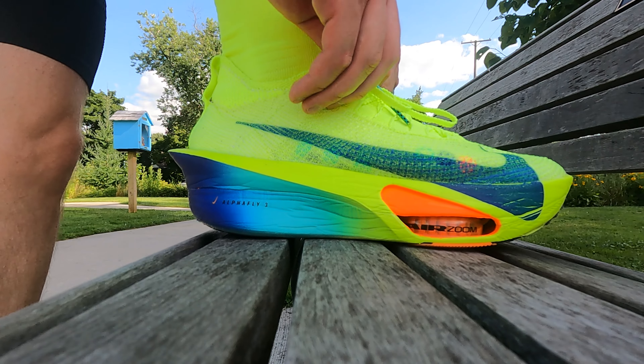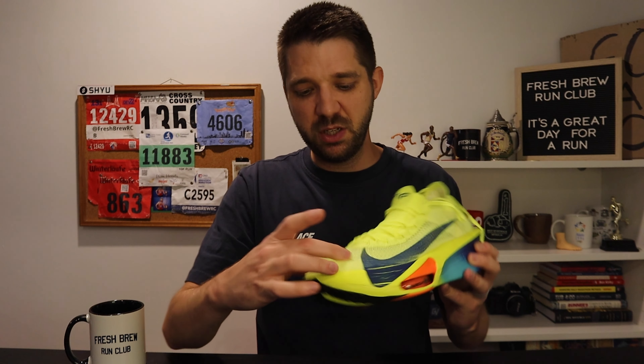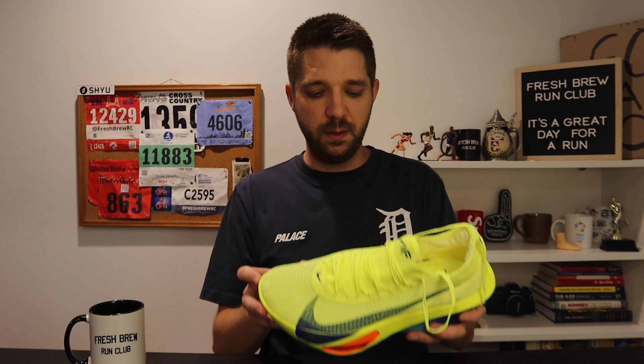The other reason it's so lightweight is the upper. You can basically see through the upper on this shoe. It's this mesh material that's very breathable — you can feel the wind between your toes when you're running in this shoe.